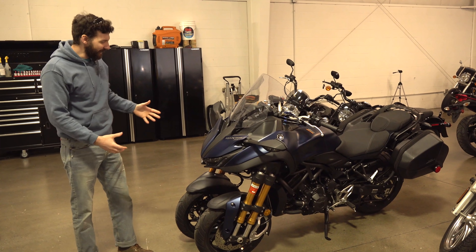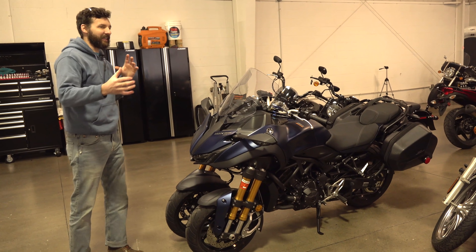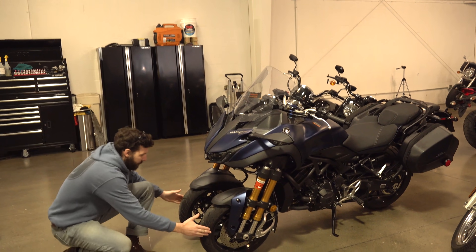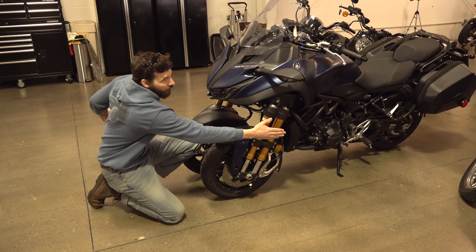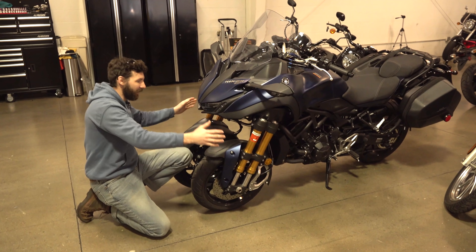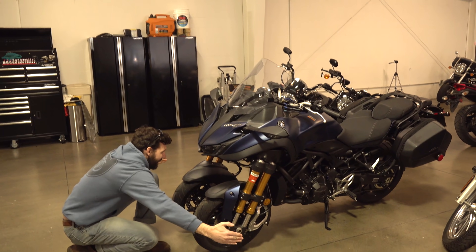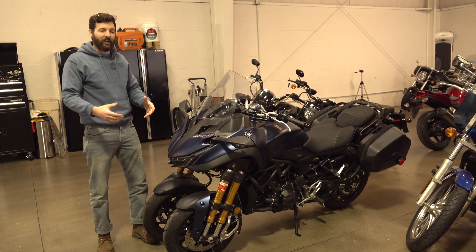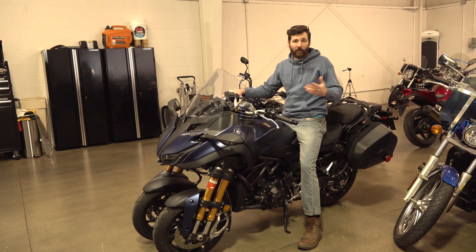Here's the Yamaha Niken. You can see they accomplished something similar, but they did it in completely different ways and didn't really accomplish anything that similar. Both bikes have three wheels — that's kind of where the similarities stay. The Niken's wheels are much closer together, and the suspension seems more like a normal fork setup with big forks on the side. The Tilting Motorworks does not have that. The Niken also sits up significantly higher because of the way they did the suspension, whereas the Tilting Motorworks sits fairly normally, the way a Harley-Davidson should.